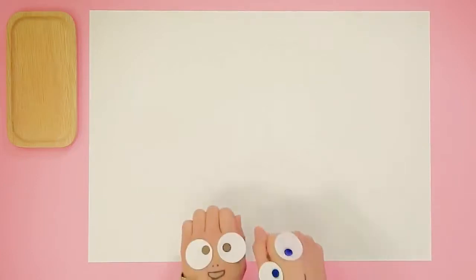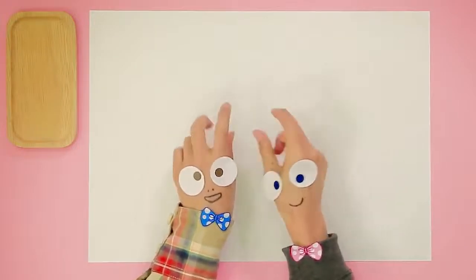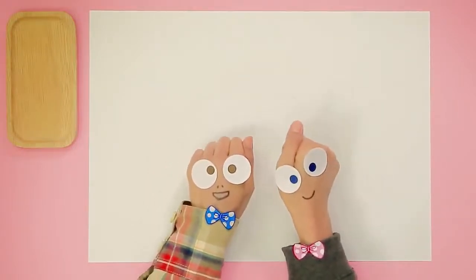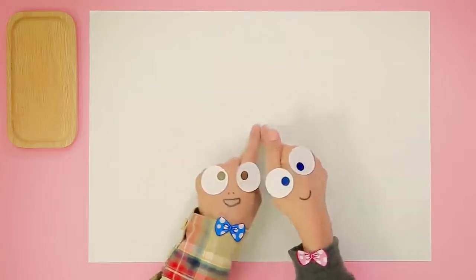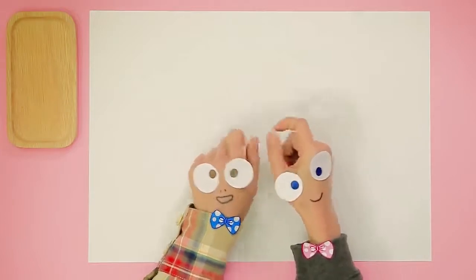Bye-bye, Meepie! Wow, that was great! Well, that's all the time we have for today, boys and girls. We will be back next week with an exciting surprise! We always love your ideas, so please leave a comment below for next time. Bye-bye, everyone!